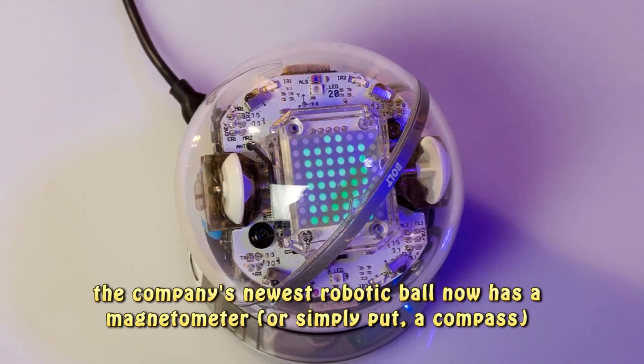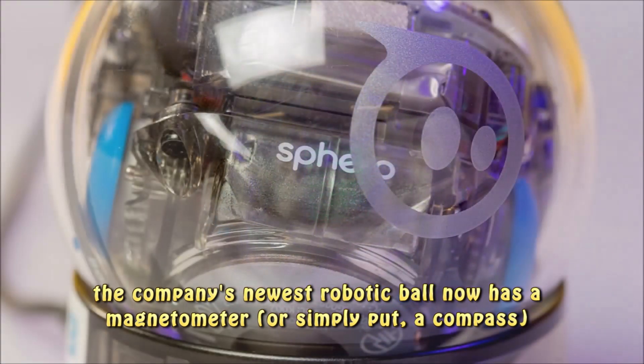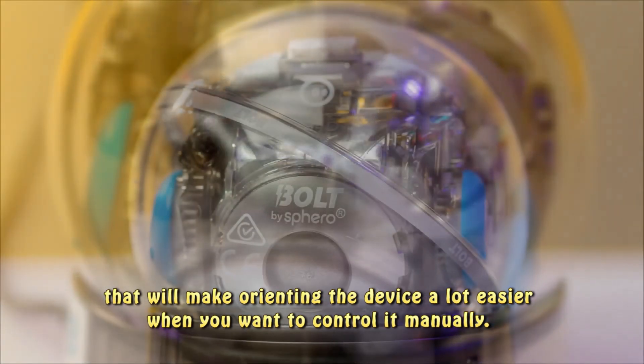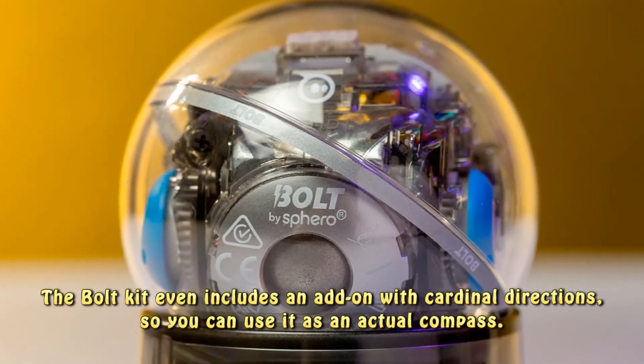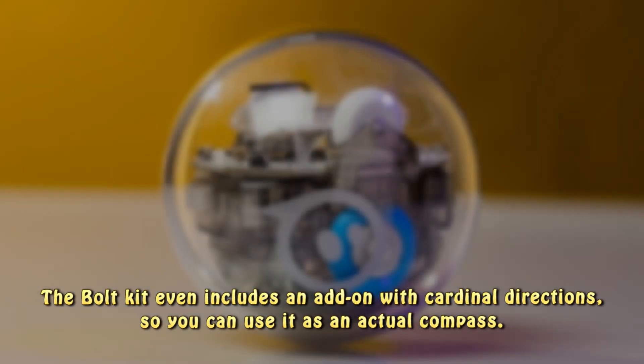In addition, the company's newest robotic ball now has a magnetometer — or simply put, a compass — that will make orienting the device a lot easier when you want to control it manually. The Bolt kit even includes an add-on with cardinal directions, so you can use it as an actual compass.